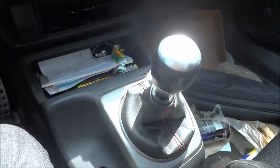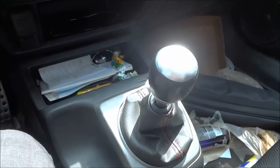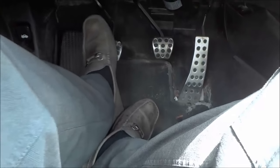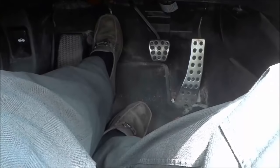Hey everybody, I'm here today to show you how to start a manual car. The first thing you are going to do is use your left foot to push down the clutch pedal completely. So I'm going to use my left foot and push the clutch pedal completely down.